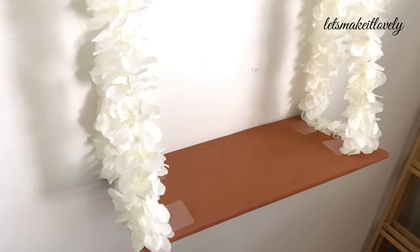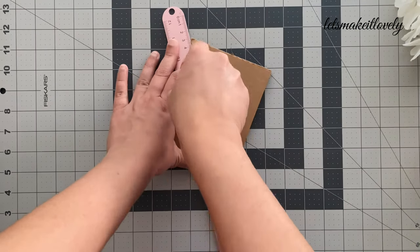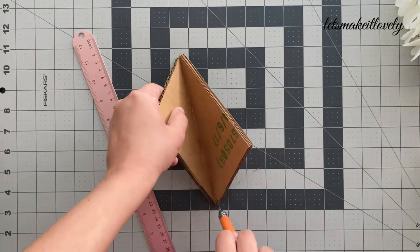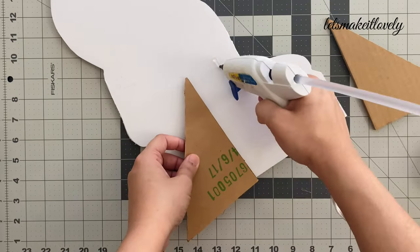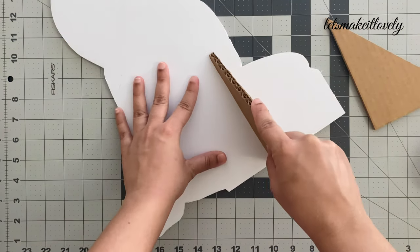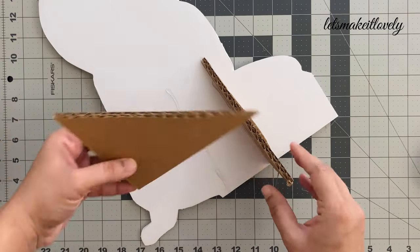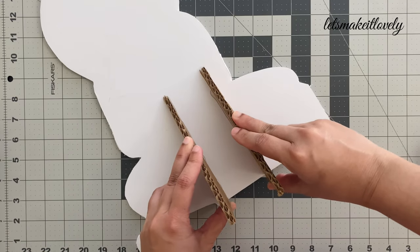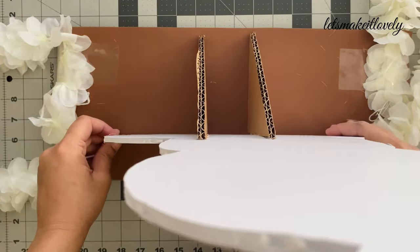Now this is how the swing looks. Next, to make the Krishna poster stand up on the swing, I'm cutting two triangular cardboard pieces and attaching them to the back of the foam board. Make sure you hold on to the cardboard until the hot glue dries. Then stick the Krishna on the swing using a hot glue gun.